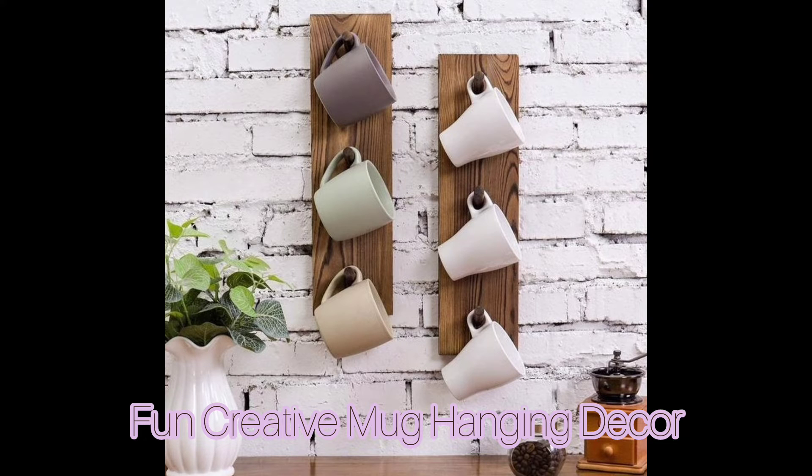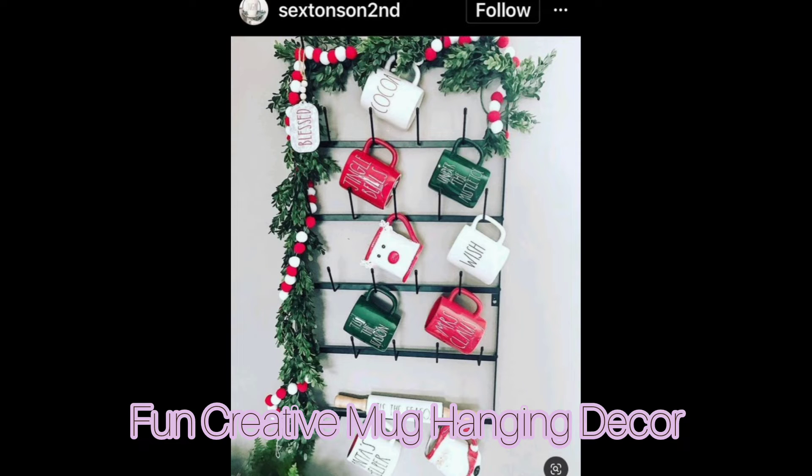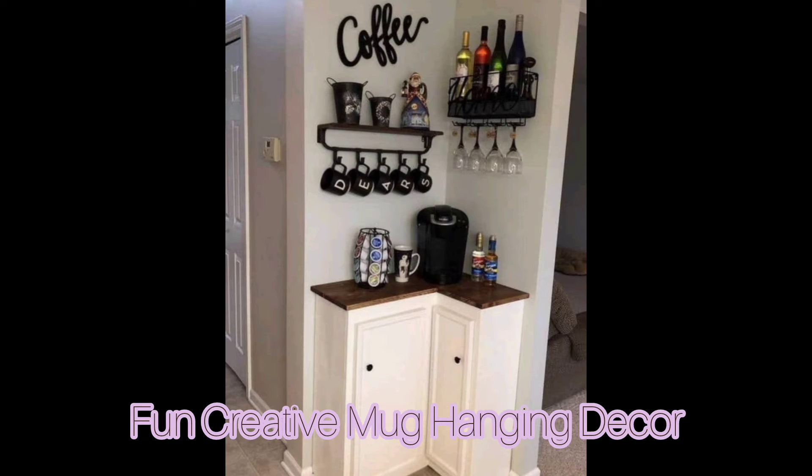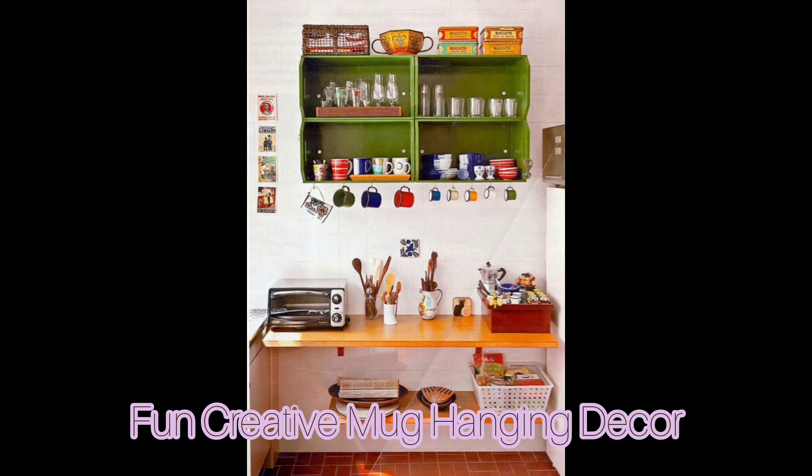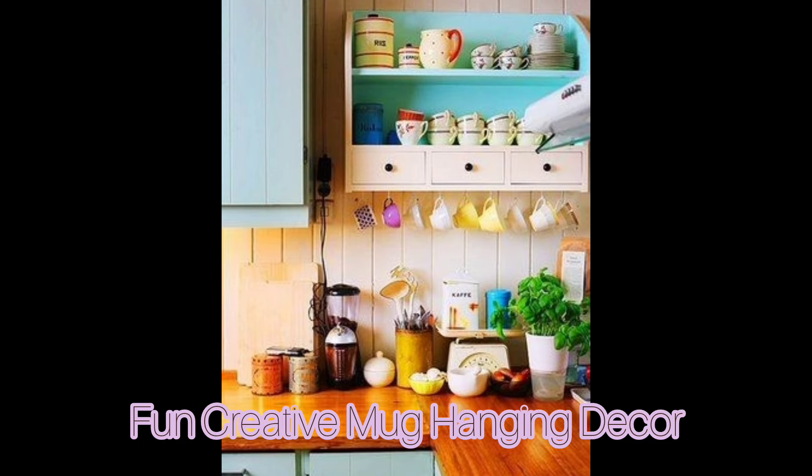Simple hooks mounted under cupboards or shelves get mugs off the counter while keeping them easily accessible. A bank of wall-mounted cubbies becomes as much a work of art as it is storage, and if you are into DIY, it's an easy project to make for yourself.